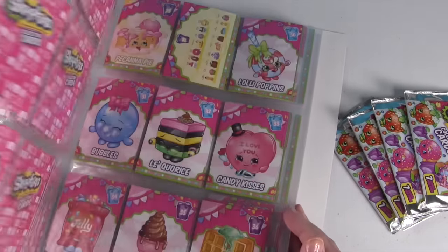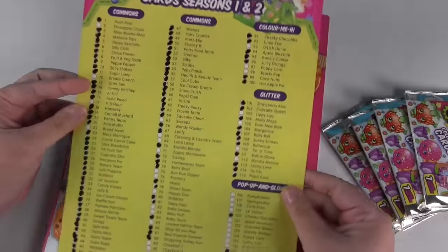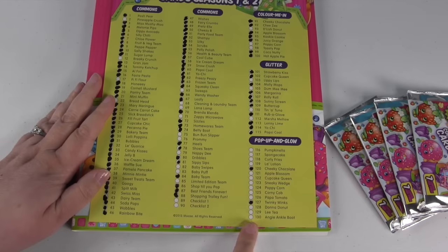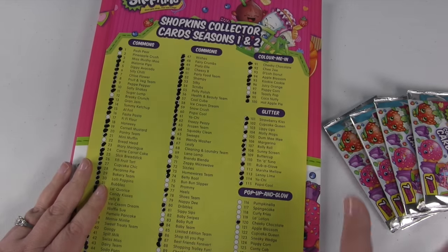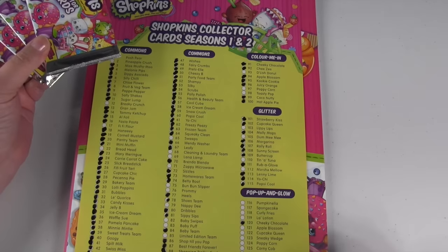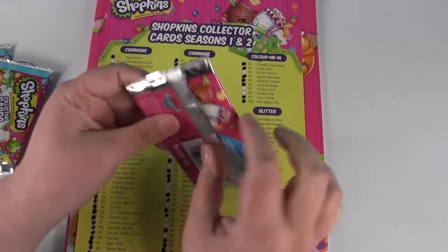You can see I have quite a few cards, but I'm still missing some. This checklist comes with the album and tells you every card in the set — there are 130 cards — and I have marked off all the ones I have. So what we're going to do today is open some packs and hopefully we'll need some of them. If we do, we're going to put them in the binder. Are you guys ready? Let's open the first pack.